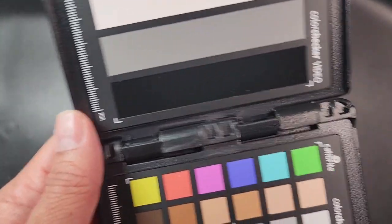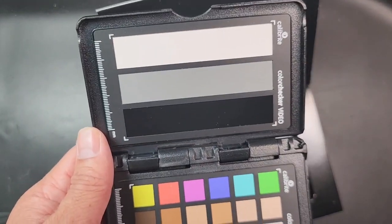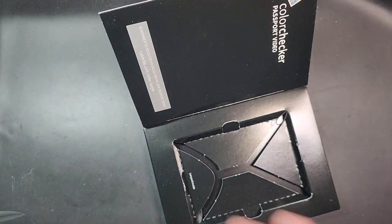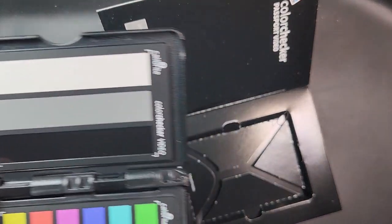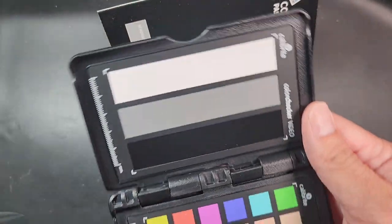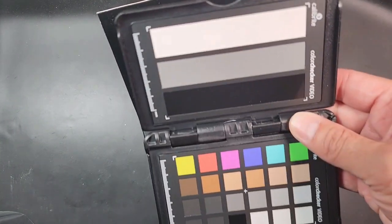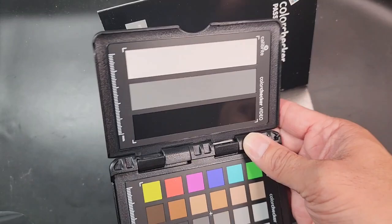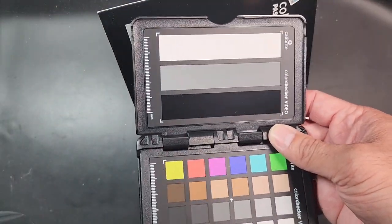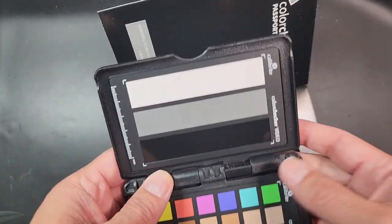If you take the time to color balance the footage during the shoot, it'll speed up the post process a lot. Imagine working with several different cameras without this — the editor and colorist are going to have a hard time matching everything up. If you reference these tools, it's going to speed up post production. On set, once you're shooting, you move this around to capture different kinds of light on it, and then in post you key it out and get the range you need to work with.